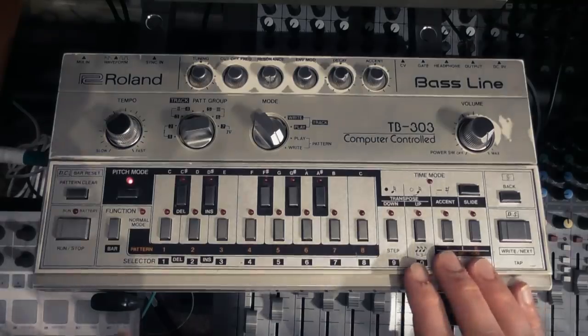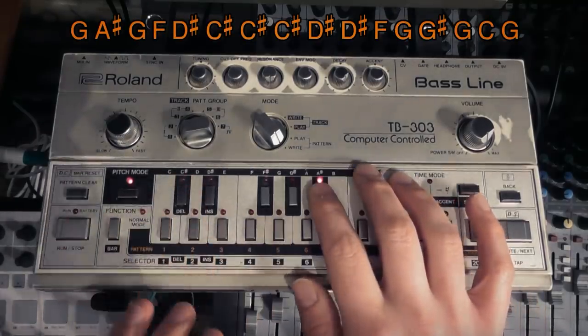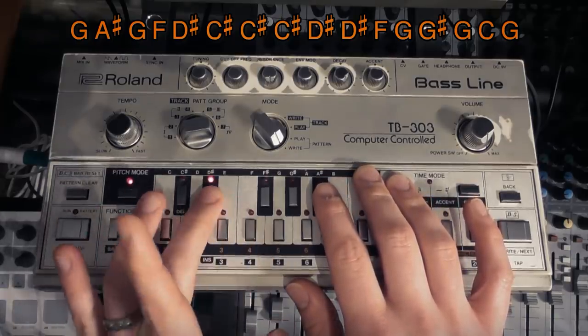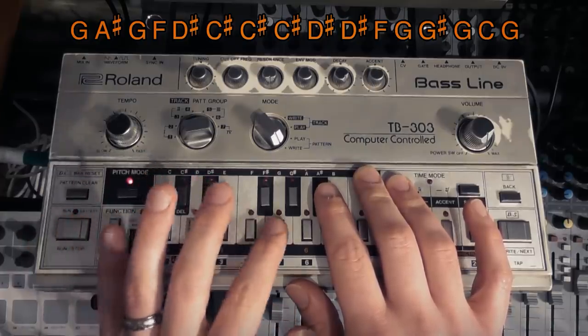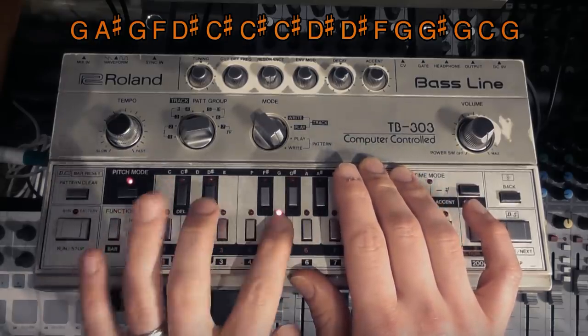Then it drops out of time mode when I've got 16. Then I'm going to go to pitch mode and put in the notes. So your notes are: G, A-sharp, G, F, D-sharp, C-sharp, C-sharp, C-sharp, D-sharp, D-sharp, F, G, G-sharp, G, C, G.